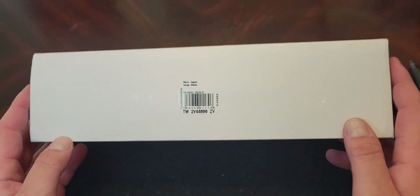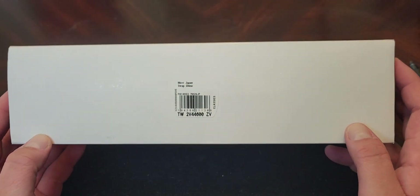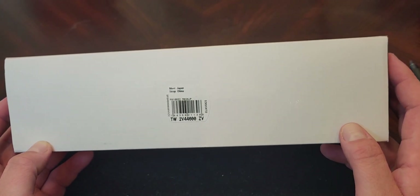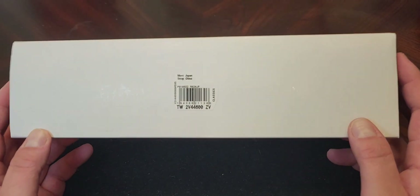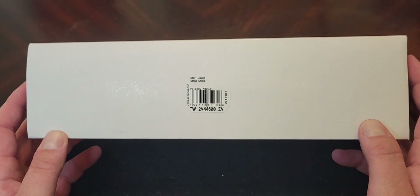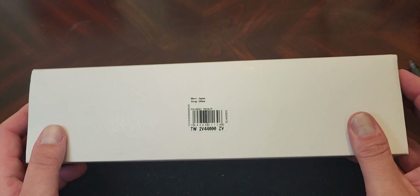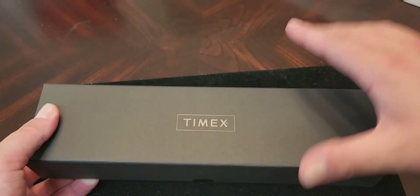Hey guys, how's it going? Welcome to my YouTube channel. I just got this in the mail. It is from Timex. It is the new Marlin Automatic 40 millimeter leather strap watch. It is $249. Timex just came out with this watch — I bought it the first day it was available. So let's open her up and take a look.